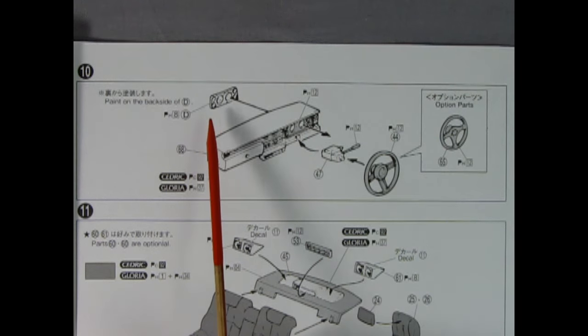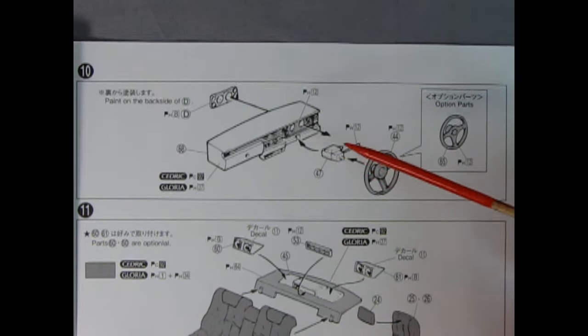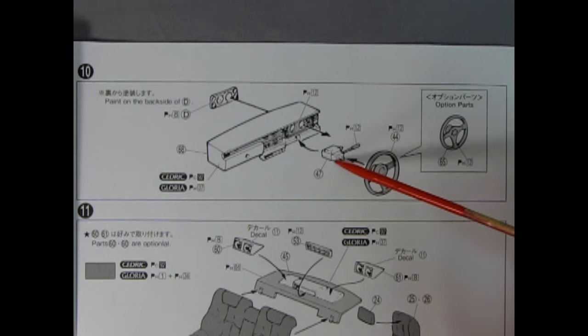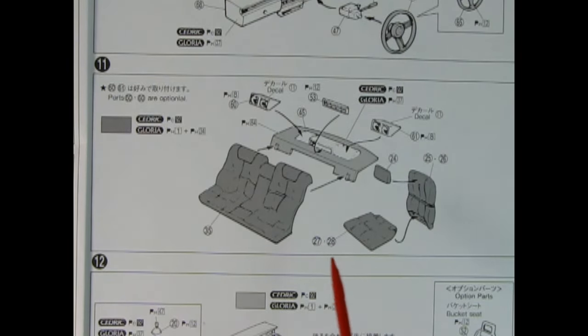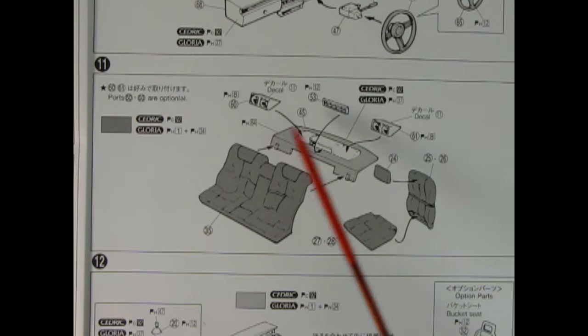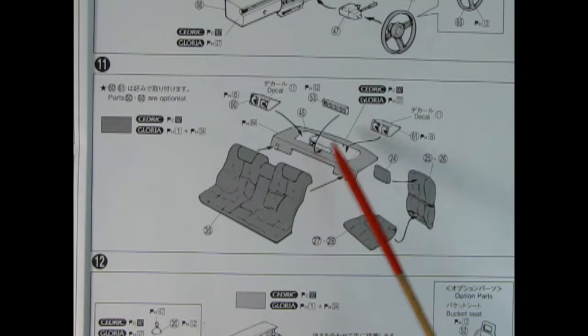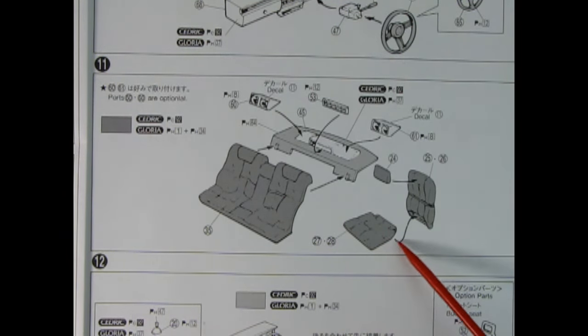Panel ten shows our dashboard being assembled. Here we have the gauges which mount in from the back — really nice because you can paint these separately on the bench and then add them in instead of trying to get your brush down around all the detail. Then we have our steering column with the gear or turn lever, as well as an option of two different steering wheels — one factory and one racing wheel, probably from Momo. Panel eleven shows our seat assembly and rear package shelf.